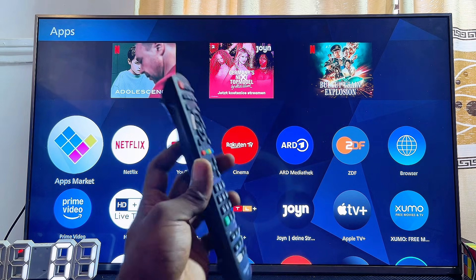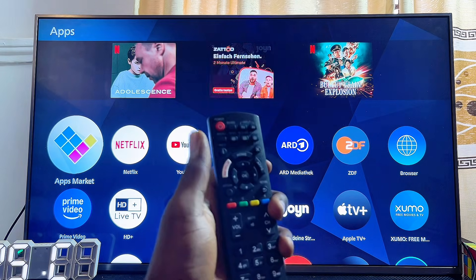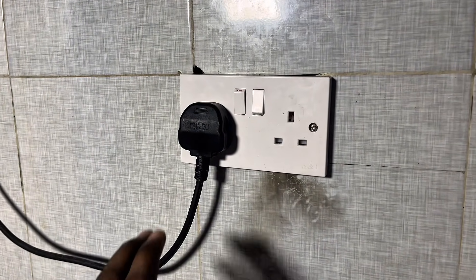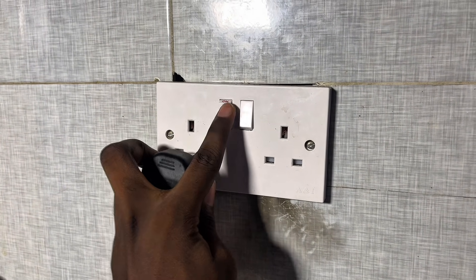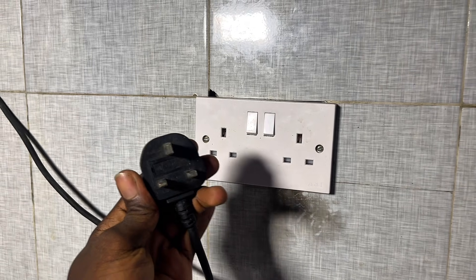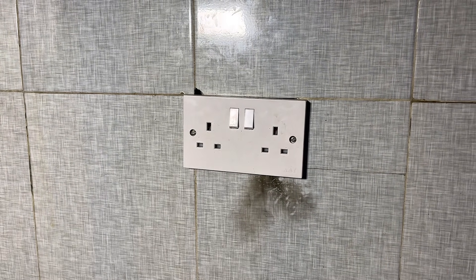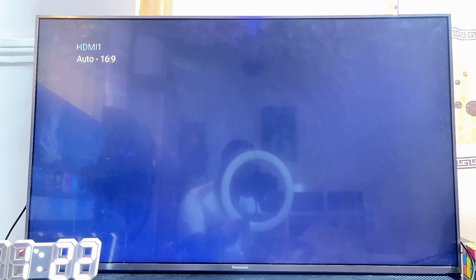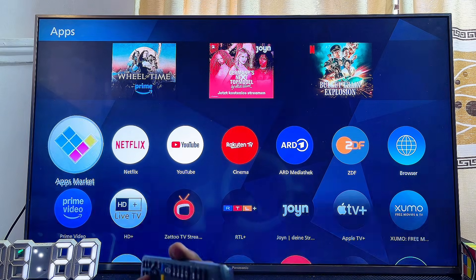For the first solution, go ahead and turn off your Panasonic TV by pressing the power button on the remote control. Then unplug your Panasonic TV from the wall socket. After unplugging, wait for about five to ten seconds, then go back and plug your Panasonic TV back into the wall socket and turn it on.